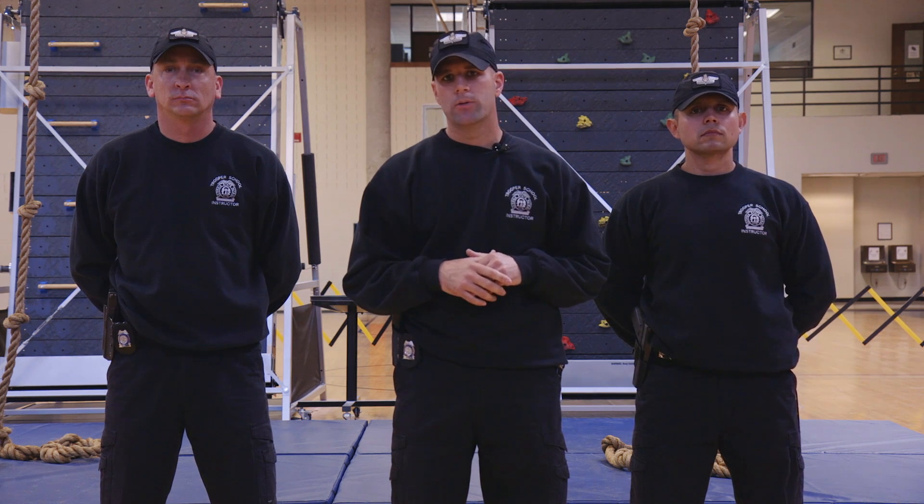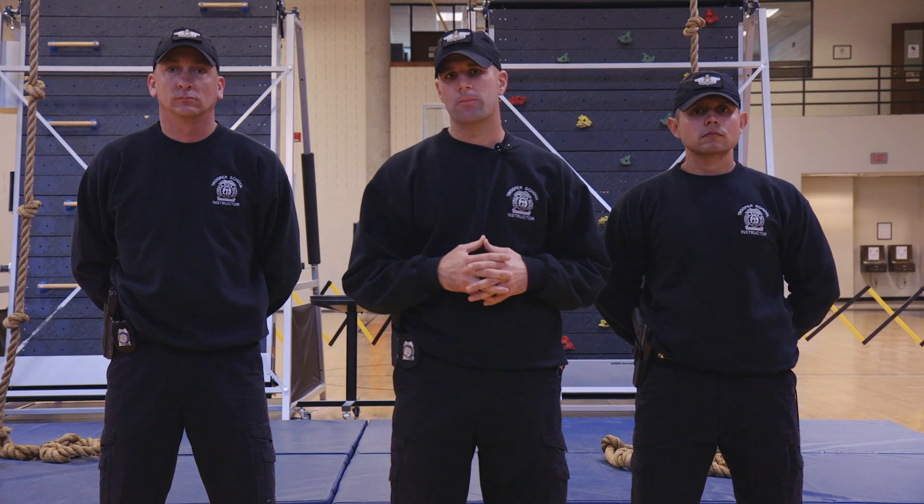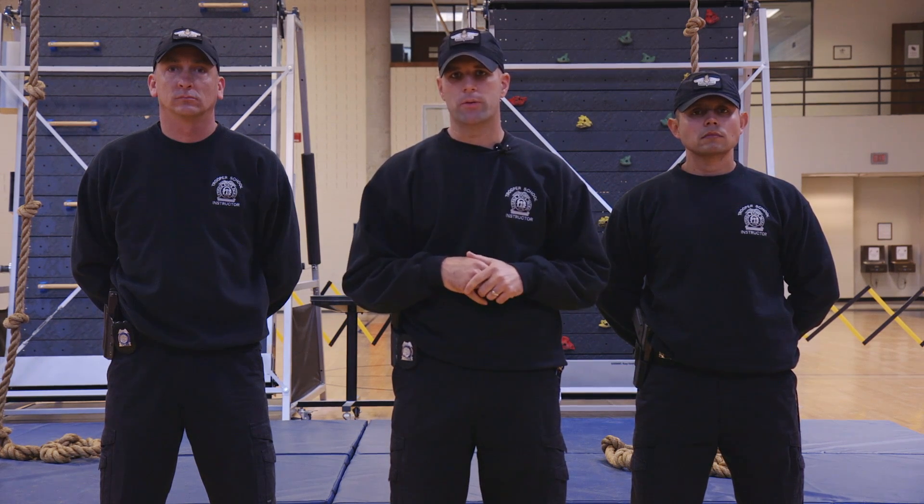Good afternoon. I'm Sergeant First Class Michael Stewart, Basic Training Coordinator for the Georgia State Patrol, also the Trooper School Coordinator for the Georgia State Patrol.